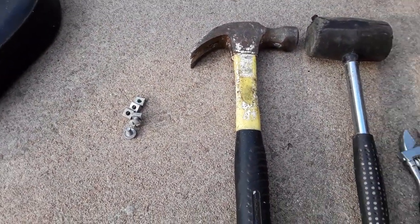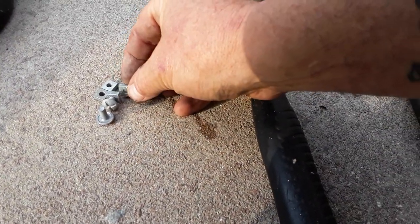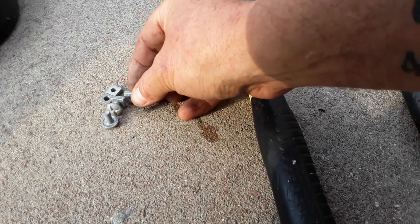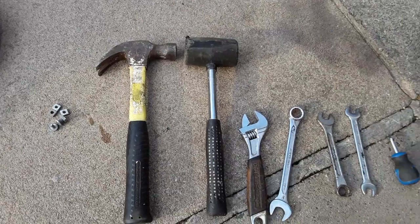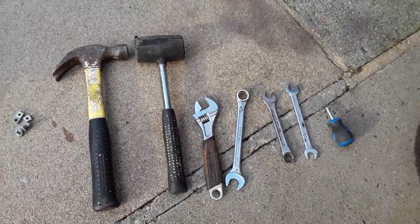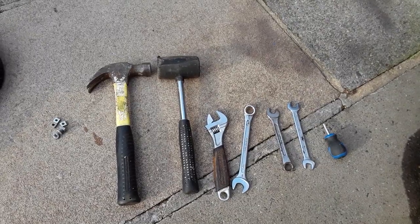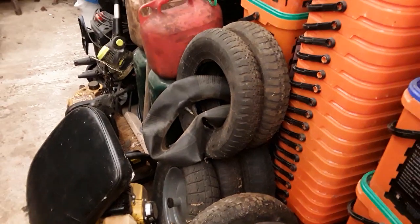There are some nuts here — if you haven't got locking nuts, put two nuts on the end of the bolt and that will lock them into place. I've tried it and I think those will do. So they're free. A bit of straightening out with a hammer and a few tools, but we're going to need a spare wheel of course.